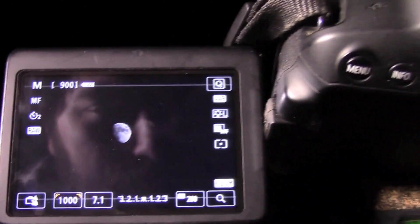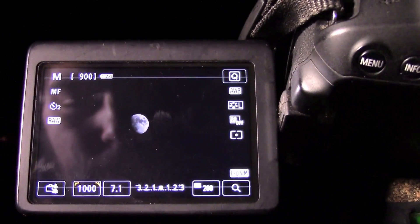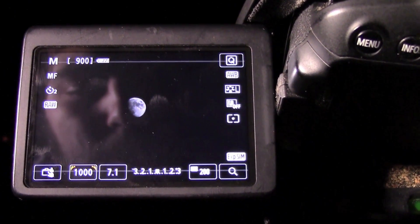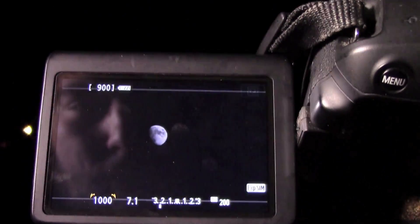I always make sure that the two-second self-timer is on, just to make sure that none of the movement from me touching the tripod gets into the picture. This can be an issue on this Sigma 70-300mm lens because it lacks any sort of image stabilization. So I touch the screen, the timer goes off, and there's our picture of the moon.